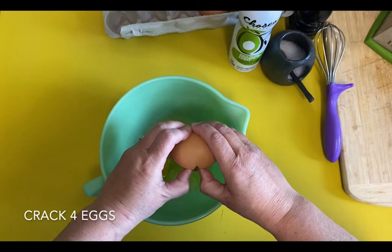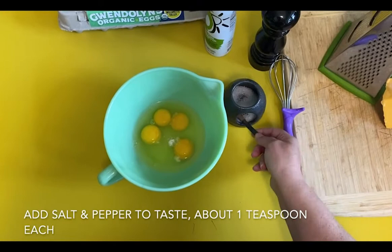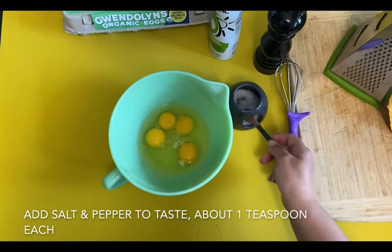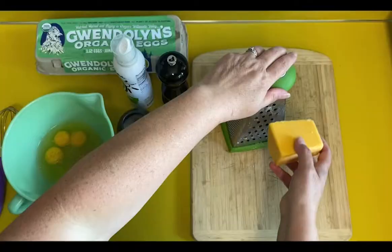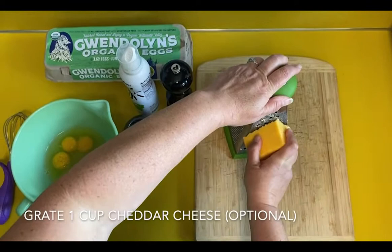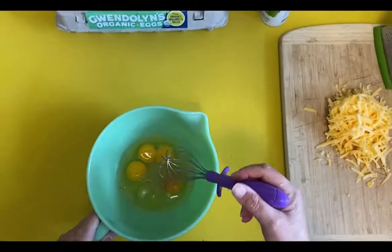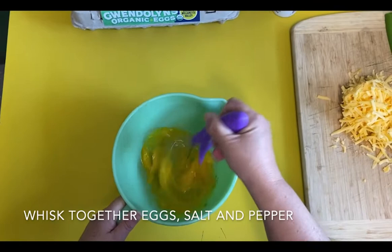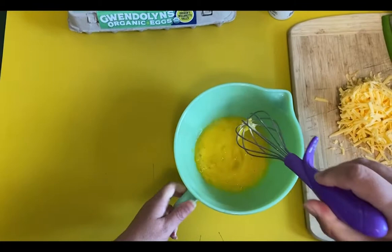Crack four eggs into a large bowl. Add your salt and pepper to taste, about one teaspoon each. You can also add some garlic salt or something spicy. Now you're going to grate one cup of cheddar cheese — that's optional. I like freshly grated cheese because it doesn't have all those anti-caking chemicals. But you can use whatever you have. And now we're going to whisk together the eggs, the salt, and the pepper until it's all incorporated.